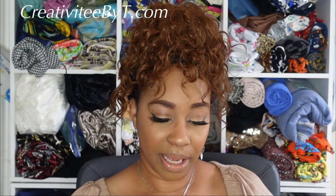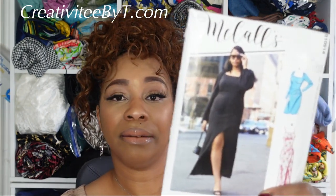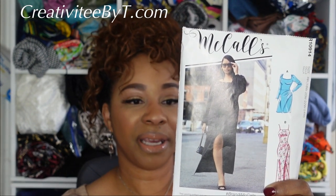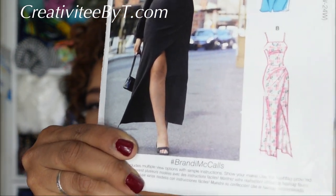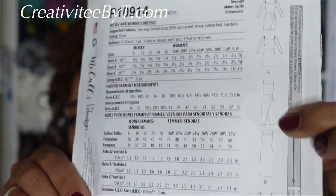Then I picked up one of the new spring releases — McCall's 8174. I was on the fence about this one at first, and I still am. I don't know that I love it; I haven't seen many samples that I love yet. But I picked it up anyway and I'm going to try it. I think I'm only going to make view B, because I'm just not really feeling the other views. View B is the spaghetti strap one.